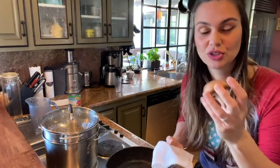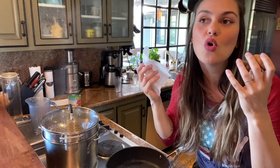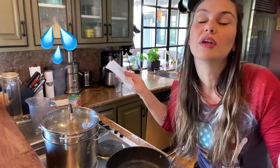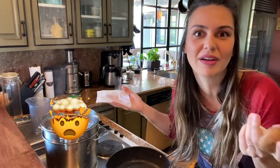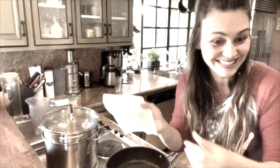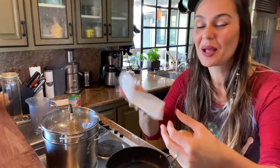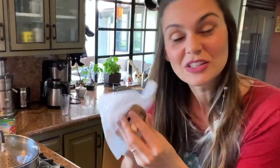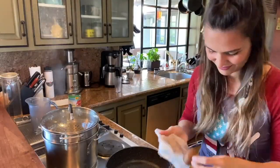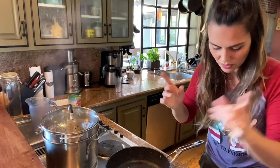To clean mushrooms you don't wash them because they get too watery — they get soaked in water and they leak. So you get a paper towel, put a little water on it, and then you do this — gently. Now let's cut the mushroom.